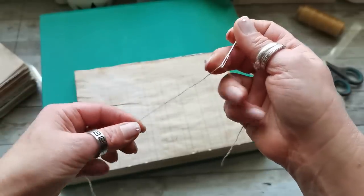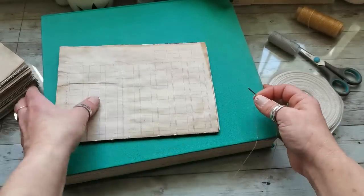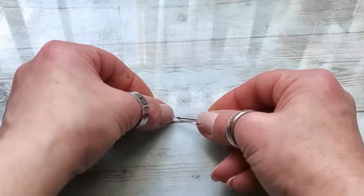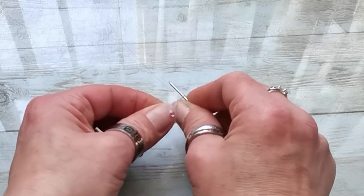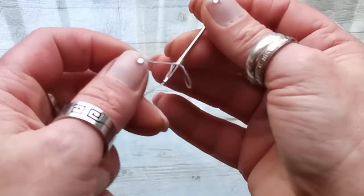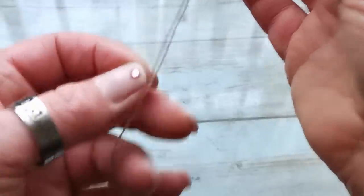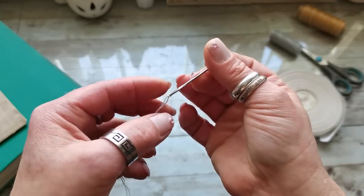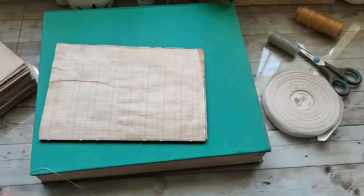To secure the thread on the needle, spread the thread flat, try to go in the middle of the thread with the needle tip, and slide it down around the needle — then tighten it. This secures your thread around the needle so you won't lose it, and it doesn't make a big bulk knot on the edge, so it goes nicely through the holes in your signatures.